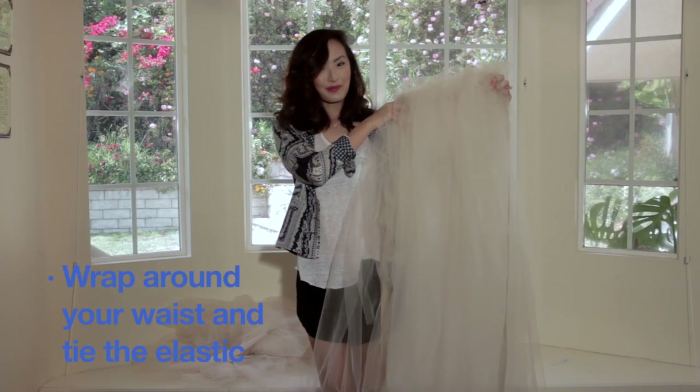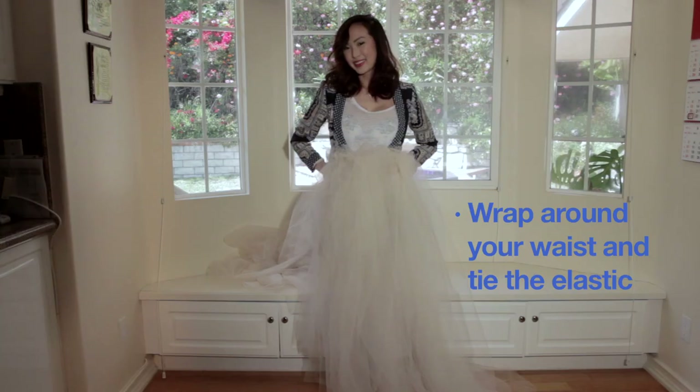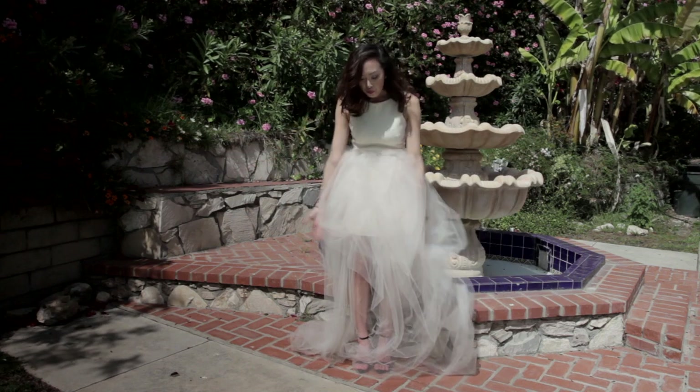Now with the two ends of the elastic, wrap it around your waist where you want the skirt to begin, and tie the elastic together in the back. Voila! Now you have a huge, poofy skirt.